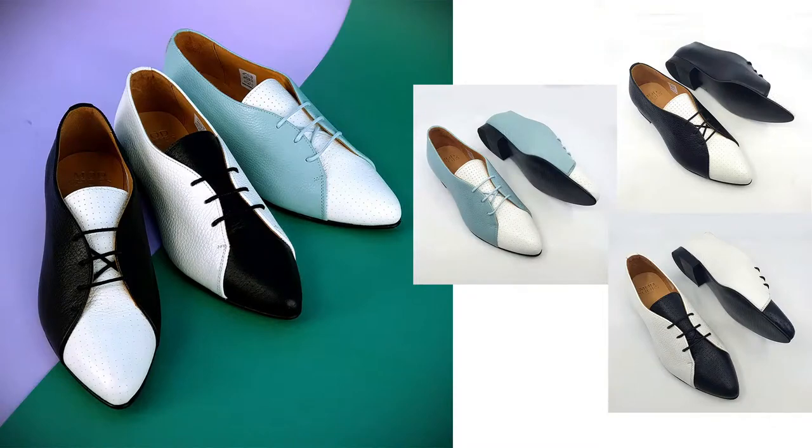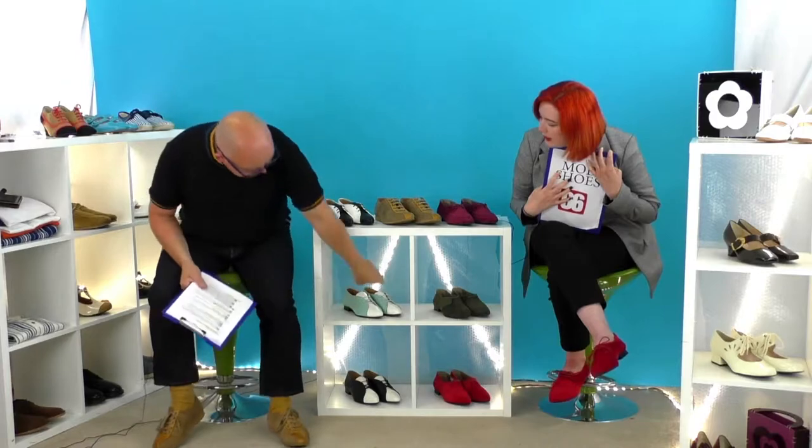The colourways are: duck egg and white, white and black, and black and white. I've been wearing the duck egg and white shoes and I think they are the perfect summer shoe. They're rather nice, aren't they? Let's go over to the camera and start with the duck egg one.